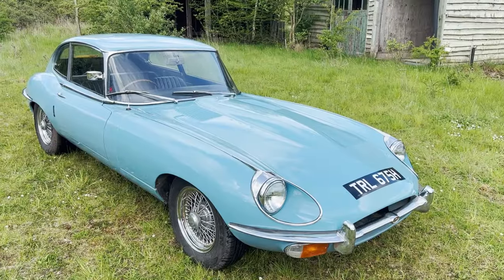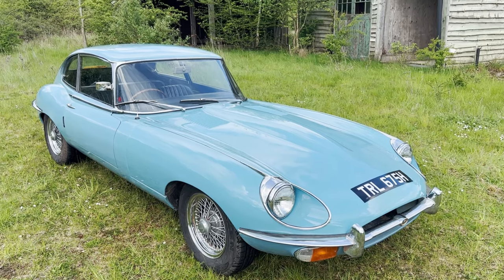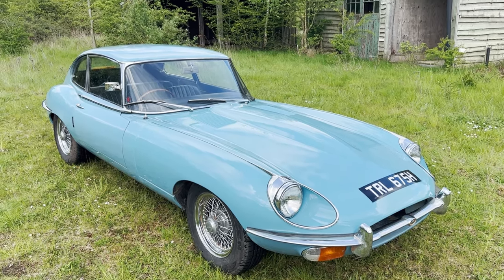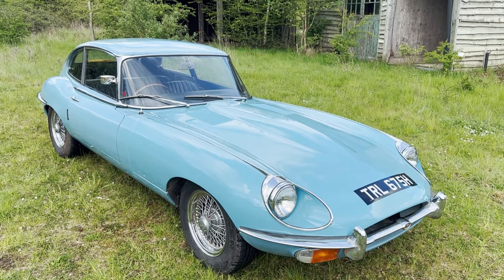The driving video is already on YouTube. So, walk around this two-owner from new, never rebuilt, E-Type Series 2, 2 Plus 2, 4.2, manual.